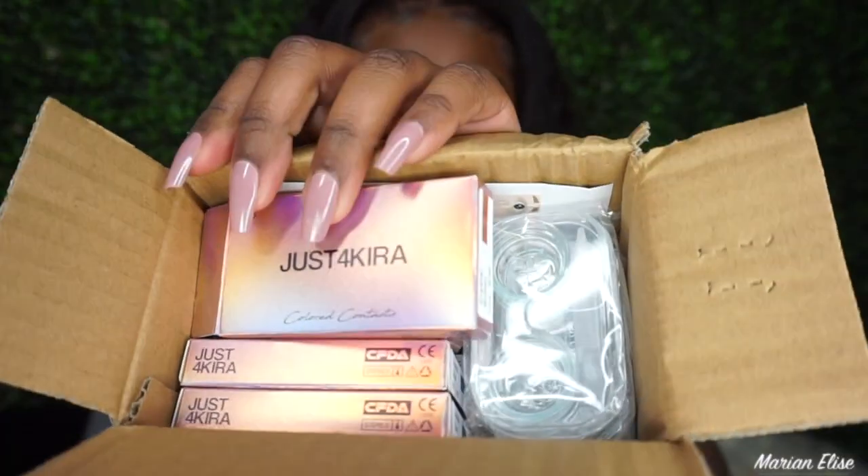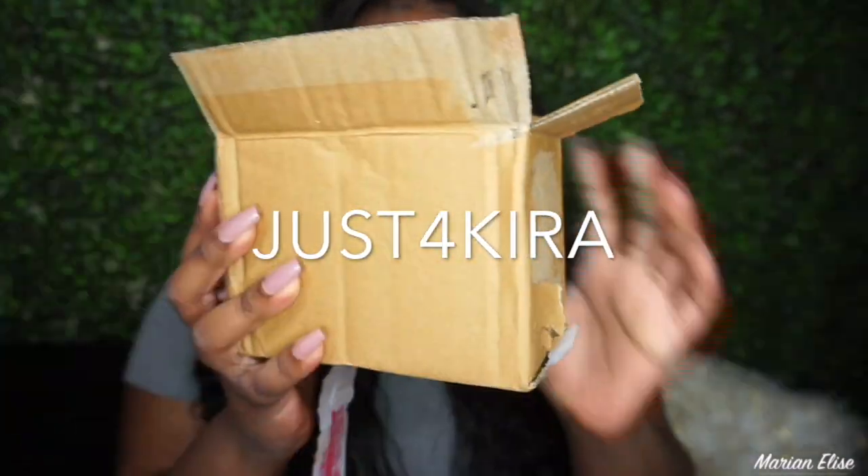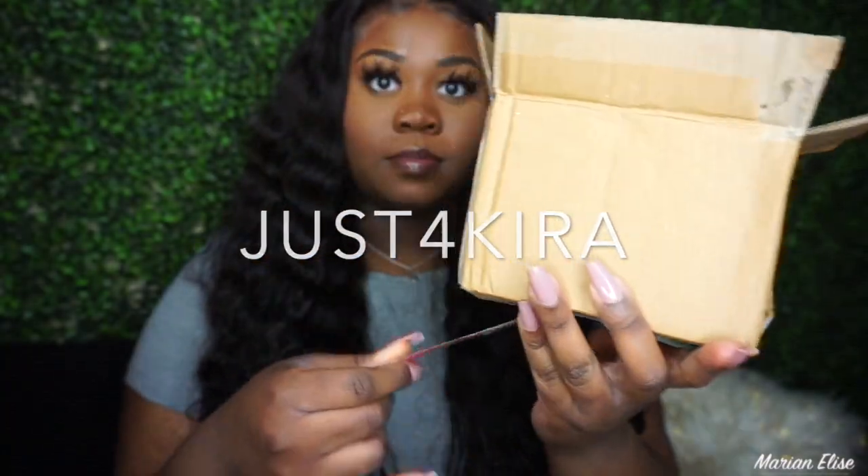What's up guys, I'm Marian Elise and welcome back to my channel. Today we're gonna hop straight into it — I have some colored contact lenses from the brand Just4Kira. I've never used this brand before.